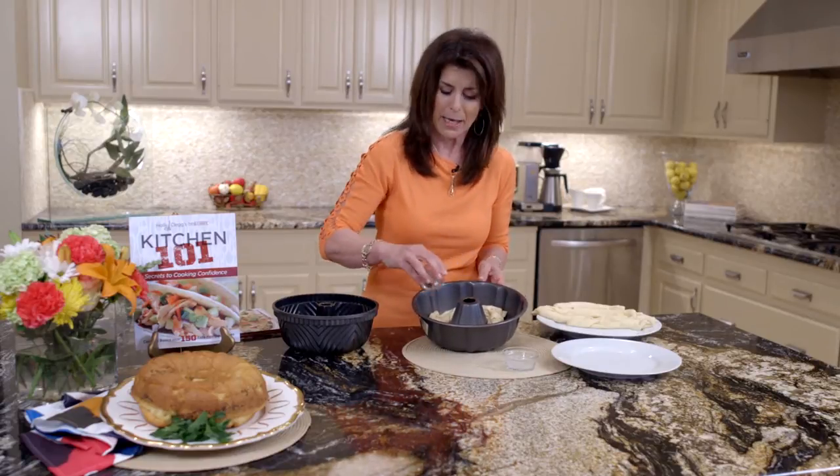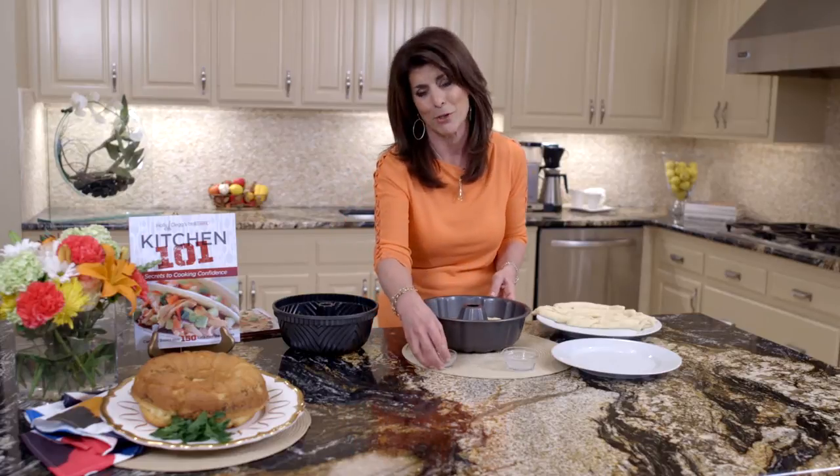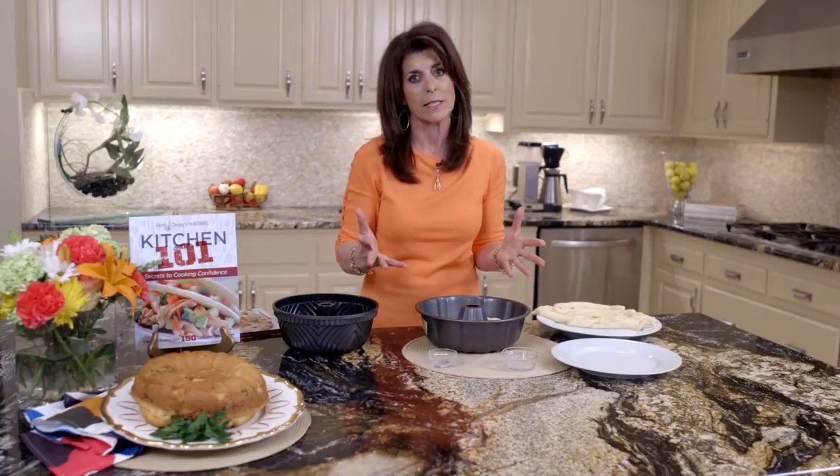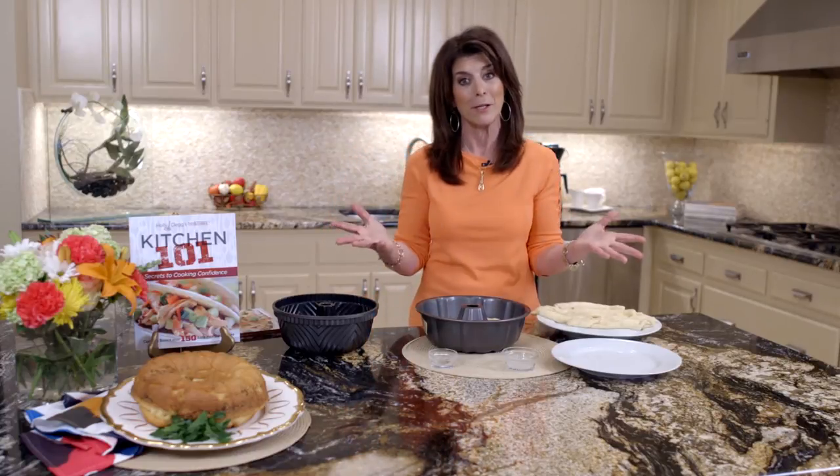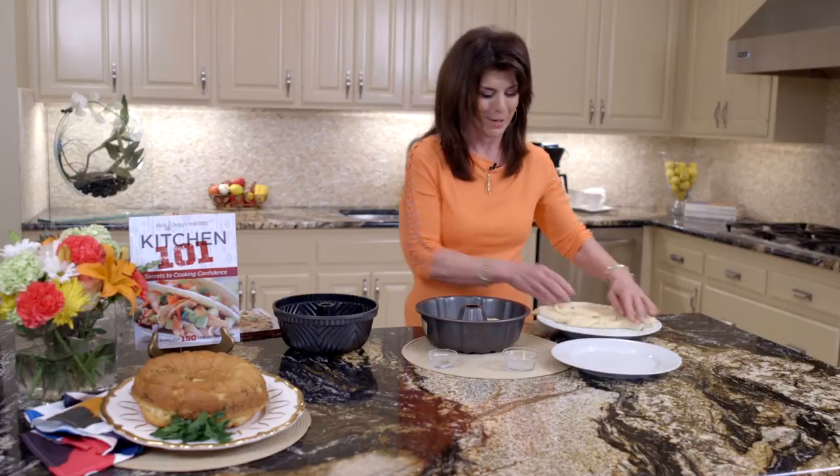Italian seasoning — I love to give you tips because don't feel pressure in the kitchen. If you don't have Italian seasoning, use a combination of basil and oregano or whatever spices you have, or you can leave it out and just call it pull-apart bread instead of Italian pull-apart bread.